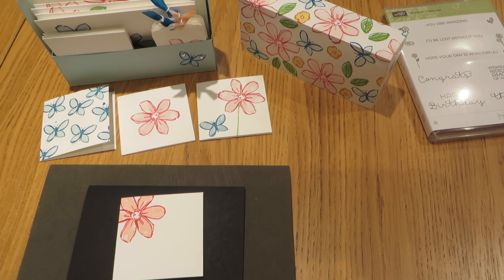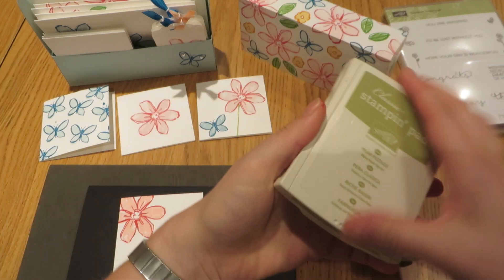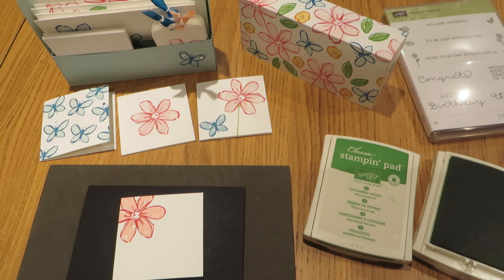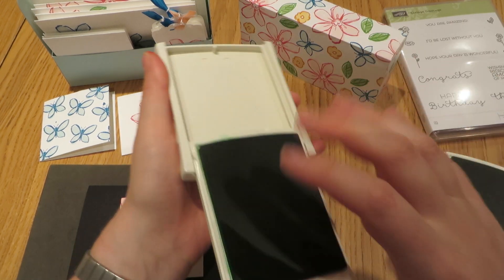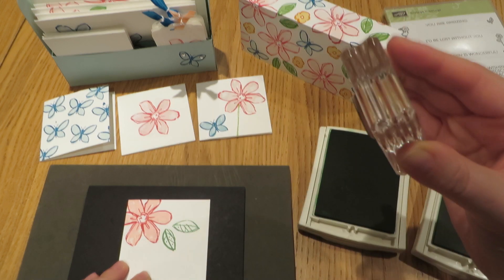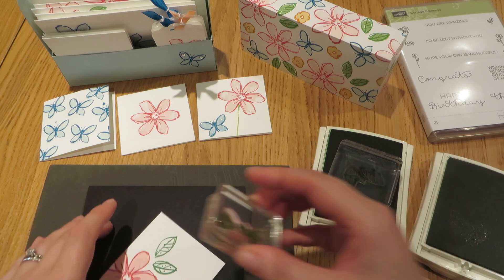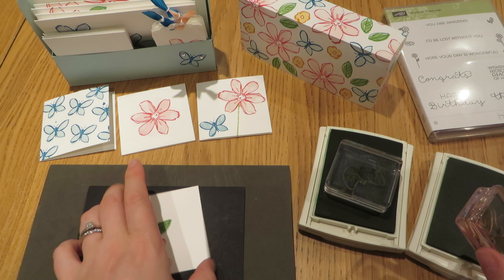Now I'm going to come in with my leaves. My leaves are stamped in Cucumber Crush, which is one of the new ink colours, and Pear Pizzazz, which is probably my favourite go-to green prior to the new ink colours coming out and changing my opinion on everything. Again, we'll always start with the outline first, and then fill that in.